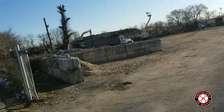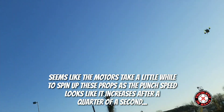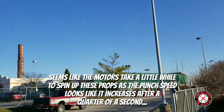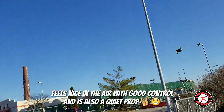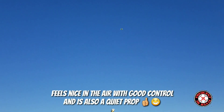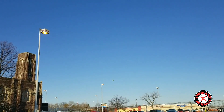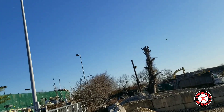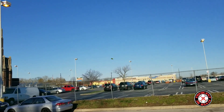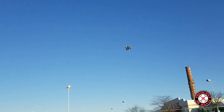Some pretty decent punch-out — look at it again. It's really quiet. Nice punch on them.